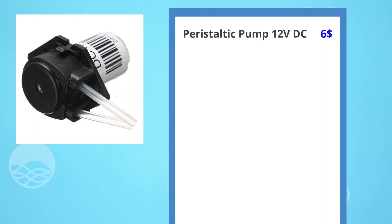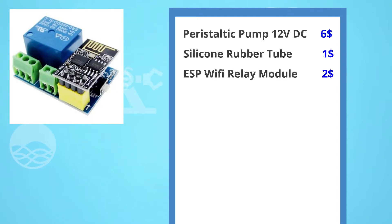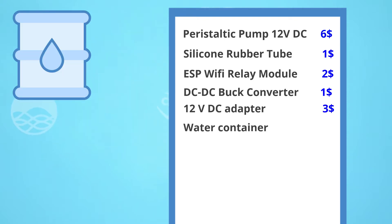First, let me explain what components you will need and how you are going to connect the system. You will need a peristaltic pump (12V DC), silicone rubber tube, ESP WiFi relay module, DC-DC step-down buck converter, 12V DC adapter, and a water container.